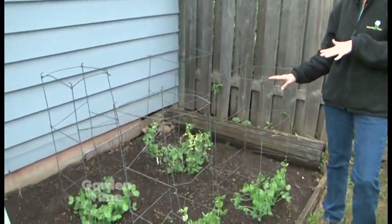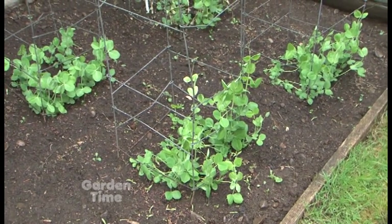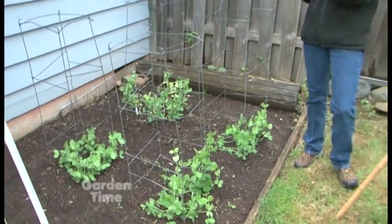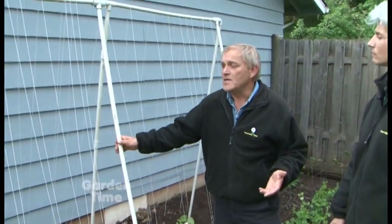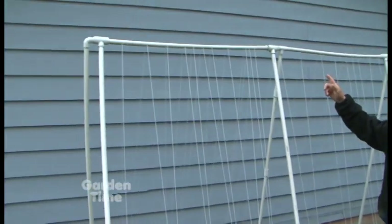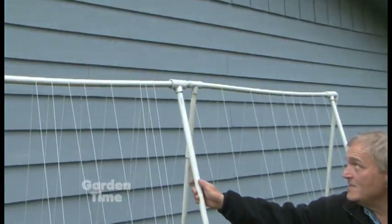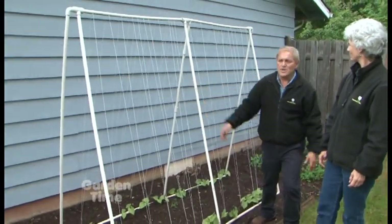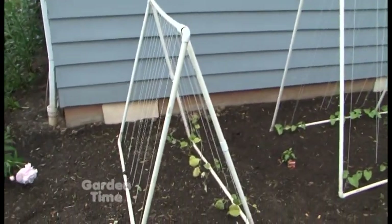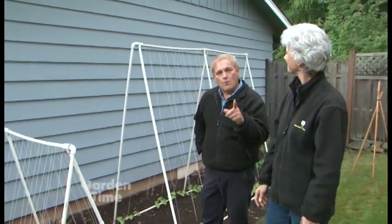Tomato cages are great for more than just tomatoes — use them for peas. Plant the peas on the inside so they wind their way up. If you plant them on the outside you won't be able to hoe or weed around it, but if they're inside the cage, the plants are protected. Here's another cost-effective idea: a trellis made with PVC pipe, T-connectors, and corner pieces. You can cut them to any height and width you want, and they still move — so in winter just fold them up and store them. String them with simple string, twine, or hemp.